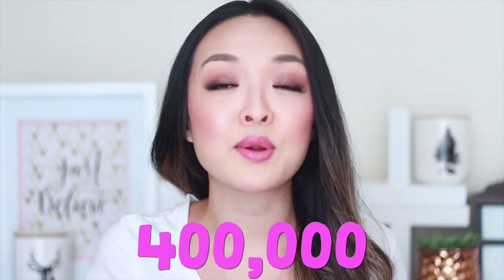Welcome back fam and happy holidays! First I just want to say OMG — 400,000 subscribers in the ChewTips family. Like what? That is so exciting!